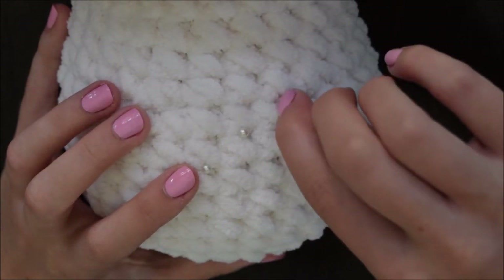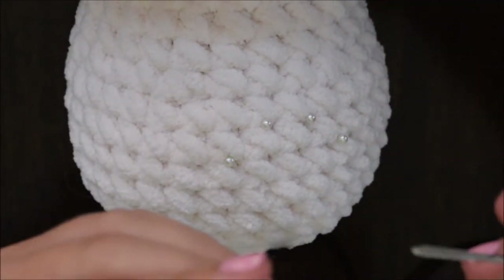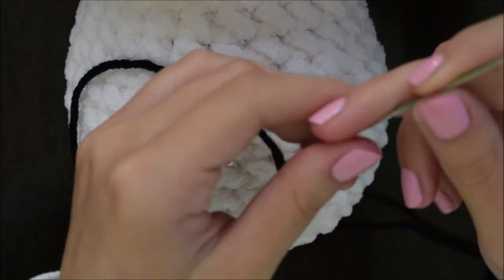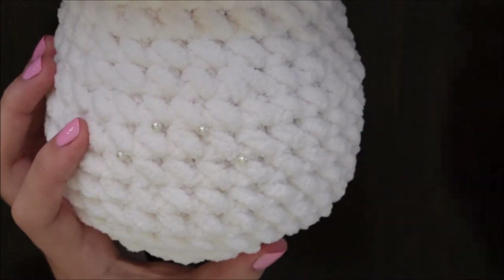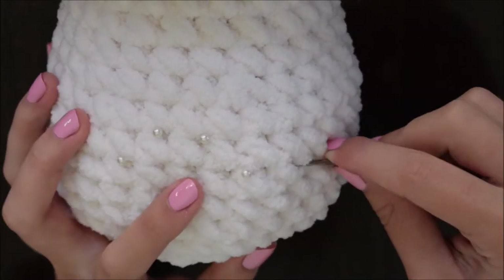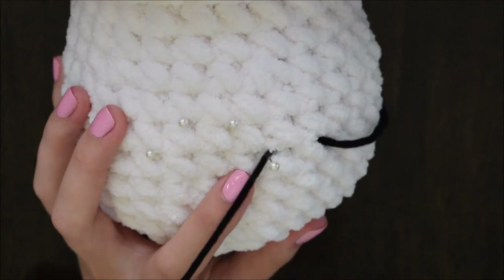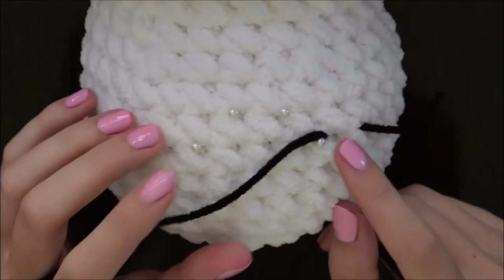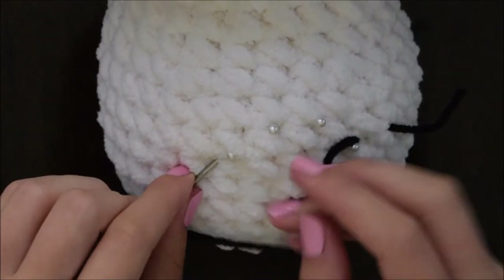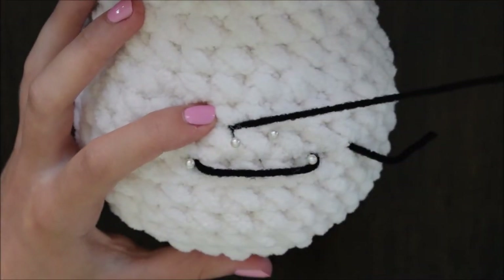Now I'm going to insert two more pins on the top of that same row, about one stitch apart. Next, I'm going to insert my needle a few stitches away from one of my pins, making sure that the needle exits out right next to where I inserted the pin. Then insert your needle right next to the pin at the other end of the bottom of your row, making sure it exits again right next to the pin — this time at the top of the row.